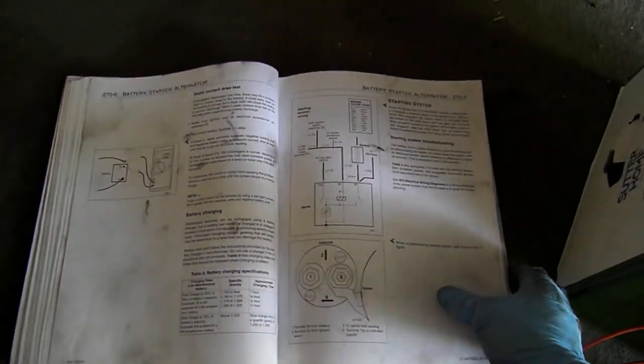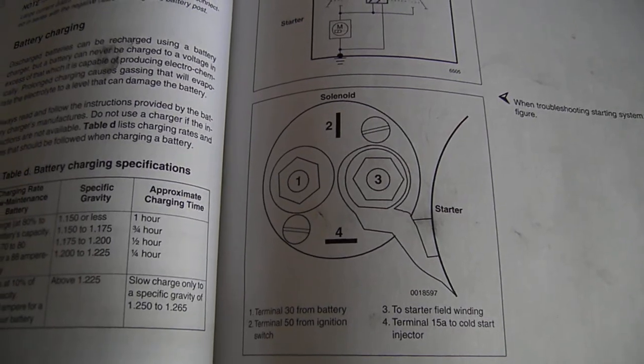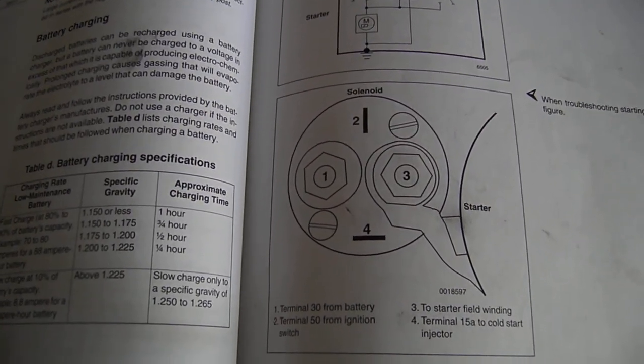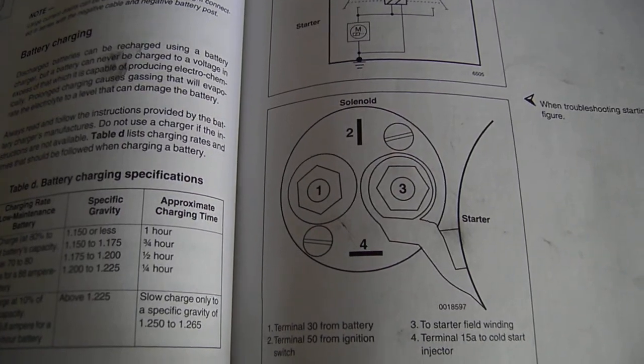Specifically for the 911 SC, you've got a schematic on page 270-7 of your starter terminals. The terminal at your nine o'clock position is the power — you should have 12 volts to that full time. Across from that at the three o'clock position, you've got your starter winding, which doesn't have any connections.